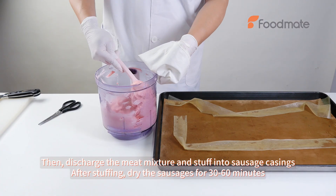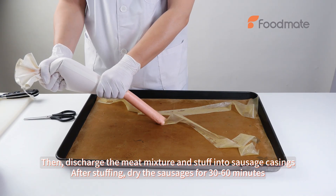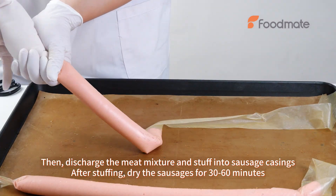Then discharge the meat mixture and stuff into sausage casings. After stuffing, dry the sausages for 30 to 60 minutes.